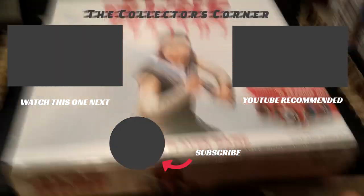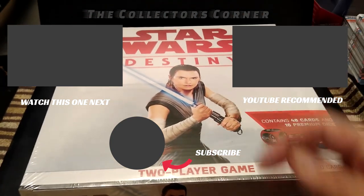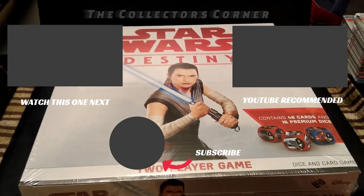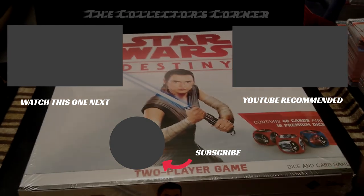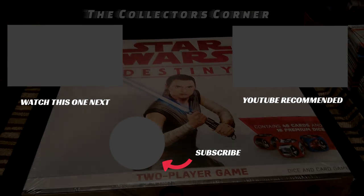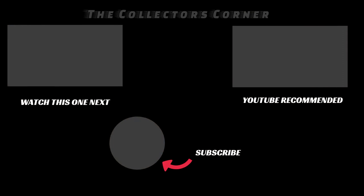This is Mike from the Collector's Corner saying thank you for watching. I hope you enjoyed this video — if you liked it, give it a big thumbs up. Leave your comments below — that will get you an entry into this week's giveaway. If you're not a subscriber, hit that subscribe button. Take care everybody — Mike from the Collector's Corner saying good night, thanks for watching, bye.